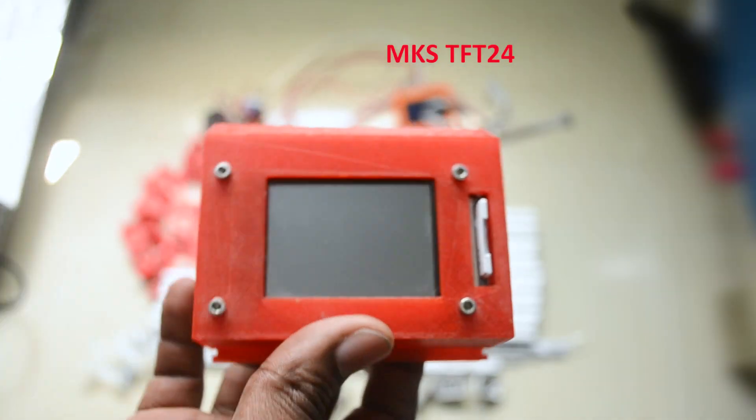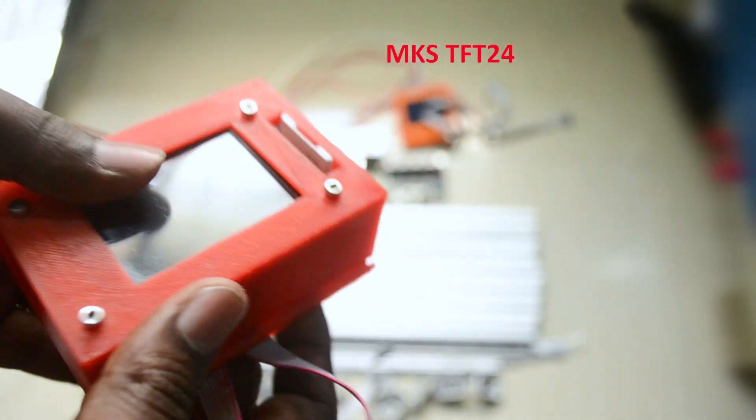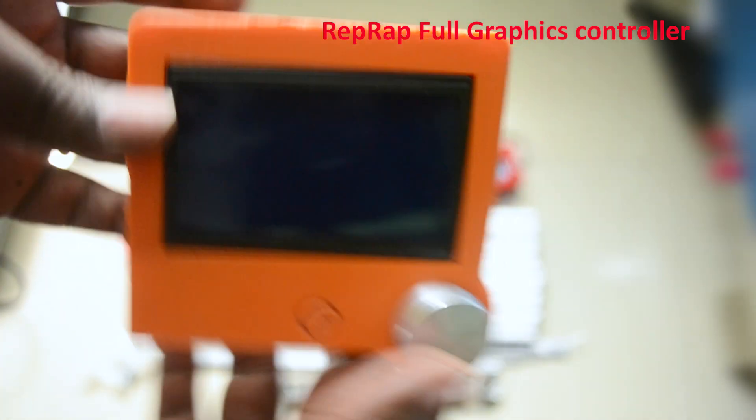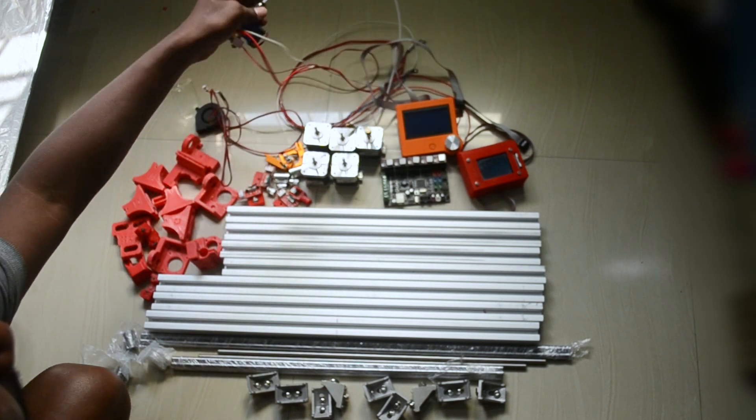For the display I'm using the MKS TFT24 — it's a touchscreen display. For additional options I'm also using a secondary screen, this is the 128x64 RepRap full graphics controller.